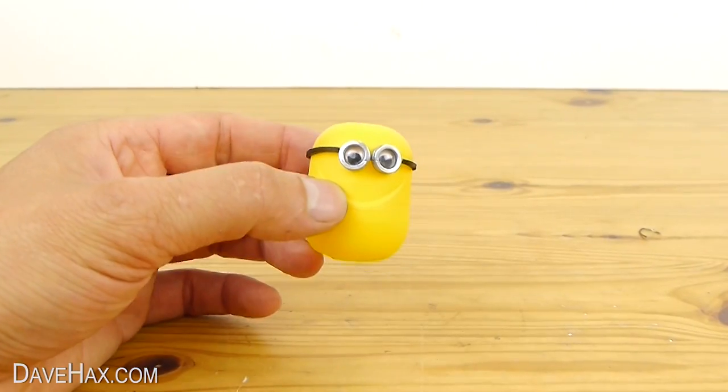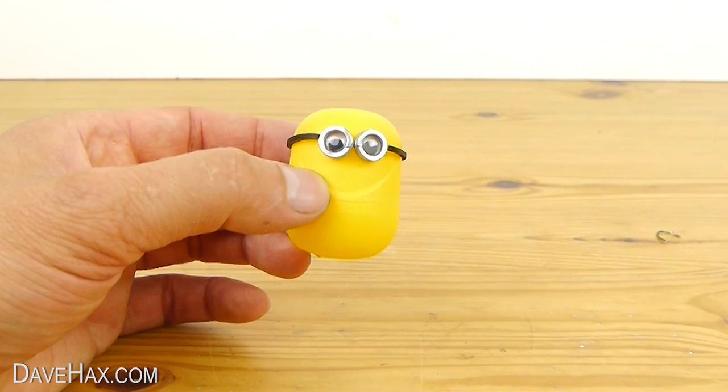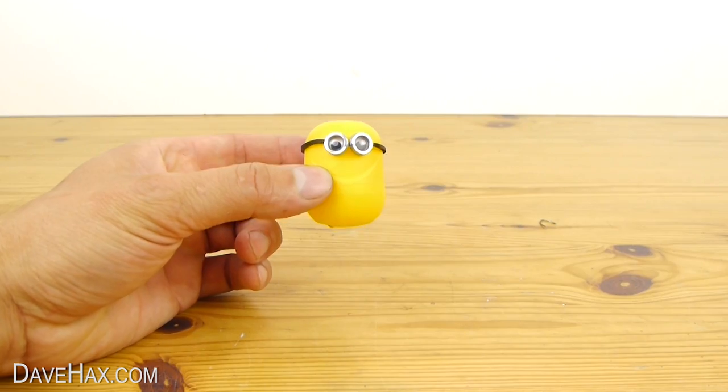If you want to make a Minion with two eyes like this, use smaller washers and smaller eyes. I also used a marker pen to colour the elastic band black.